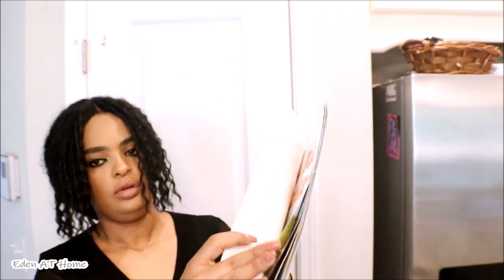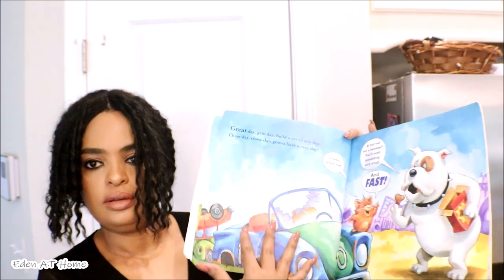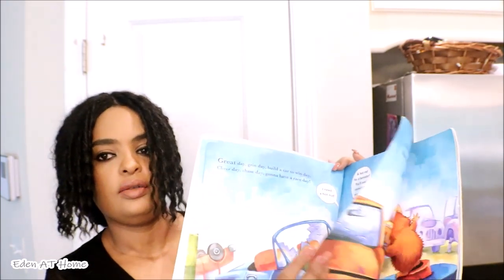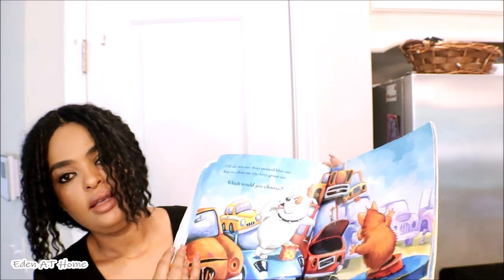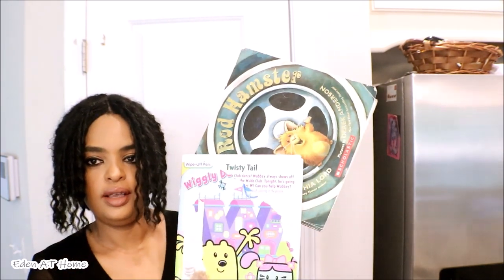This one was Daniel's. Gillian loves books, and he kept his stuff — he kept it for about 10 years. That's my kid.